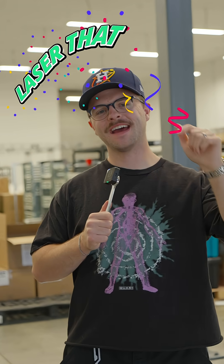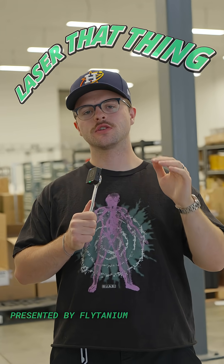Welcome back to Laser That Thing. I thought it would be cool to add some serrations to my knife today, so let me take you through it.